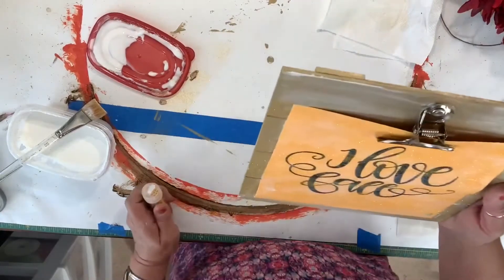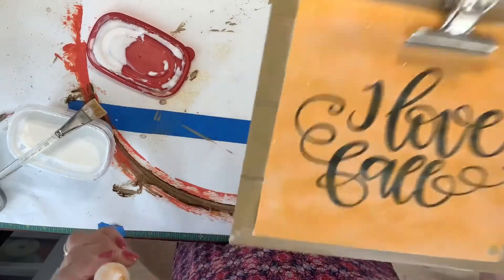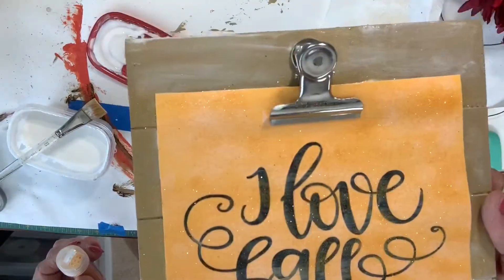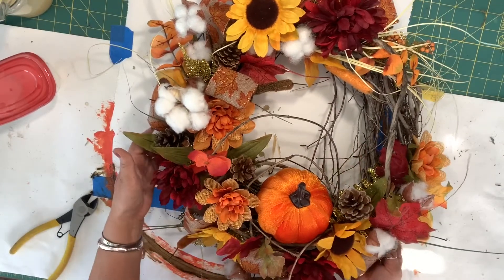Oh, that makes that show up a lot — that shows up really pretty! Finish that sign and we'll get that in there, and we'll get this thing hung.